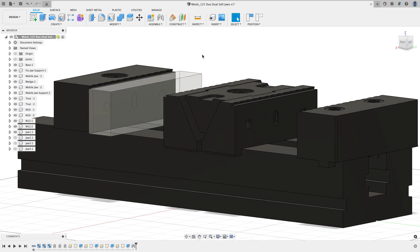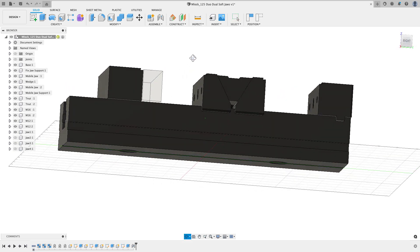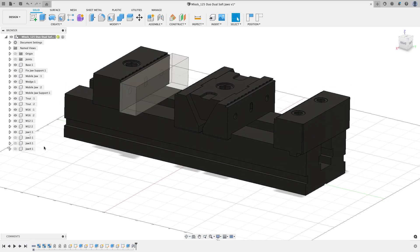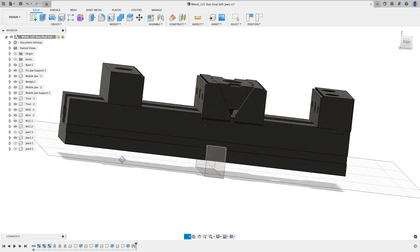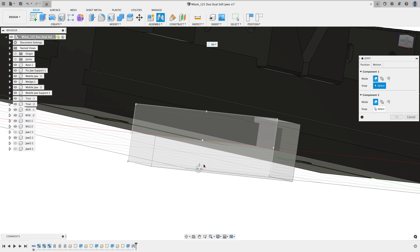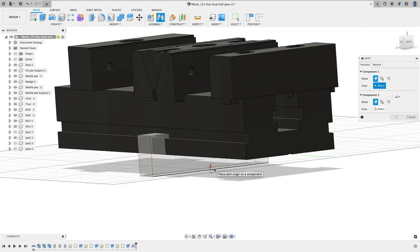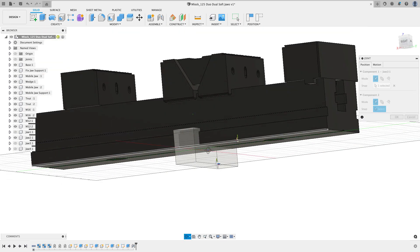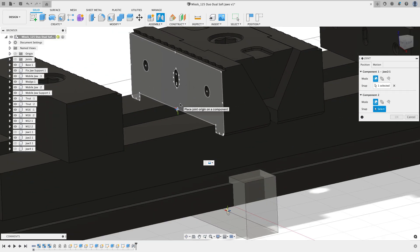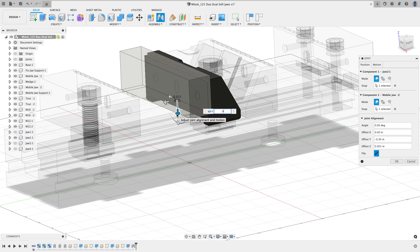Where the faces are coplanar, we get some graphical artifacting where Fusion has trouble displaying those planar faces at the same time. To fix this, I'll edit the joint and reposition it slightly — dragging 0.001 inches one direction and 0.001 inches the other. Now when we look at it, we don't see the visual artifacting. It's only a thousandths of an inch, so it's no big deal for this design.